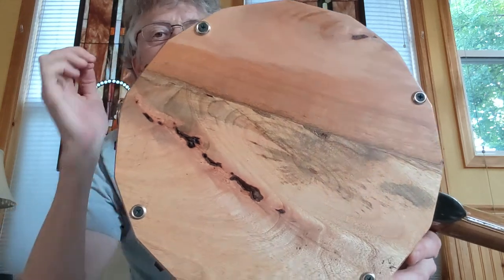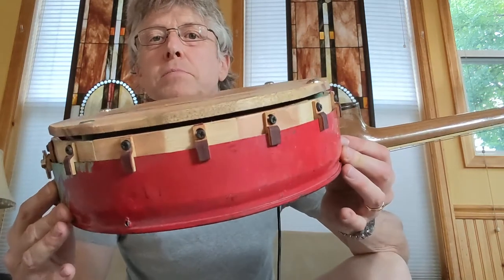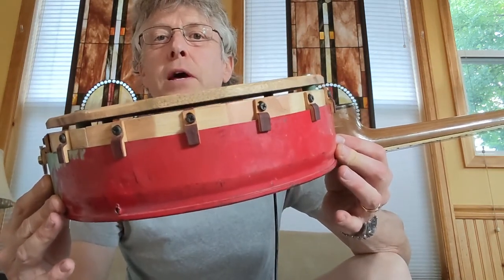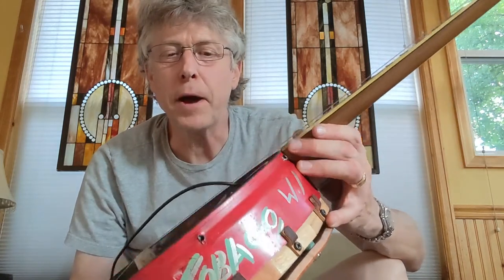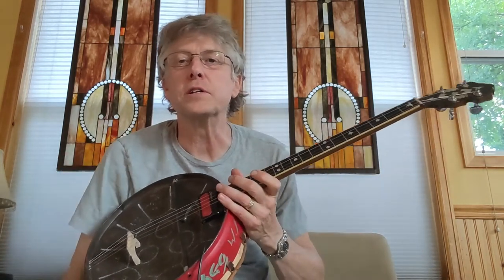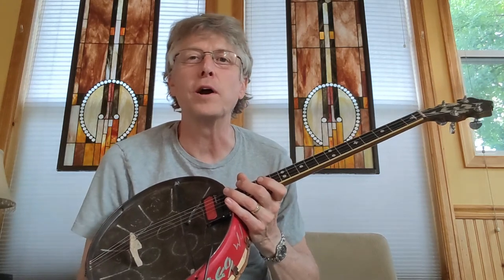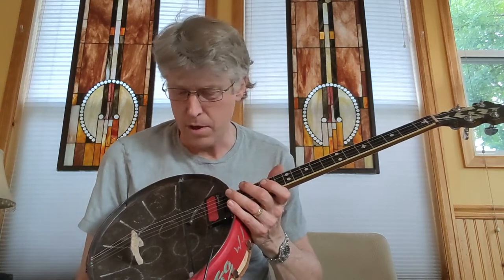Yeah, I'm really pleased with the way that little back piece — you could call it a resonator — turned out. I put some spaces in it so that sound can get out from the back. But as you can hear, it doesn't sound like much without plugging it in. I'll attach a little segment of a video with this thing plugged in to give you a sense of what it sounds like — it really quite surprised me how well it sounds when it's plugged in.